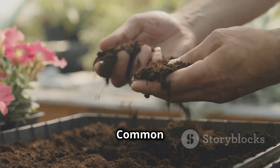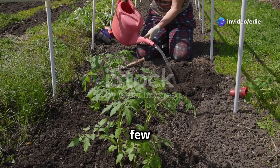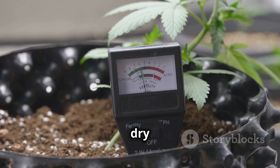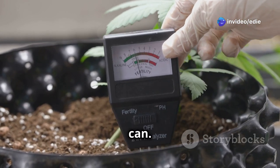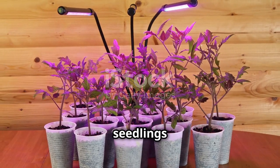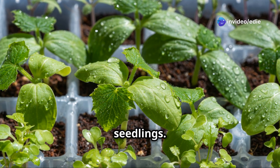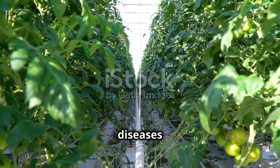Even with the best intentions, beginner gardeners often encounter a few bumps along the road. One common mistake is overwatering, which can lead to root rot and other fungal diseases — let the soil surface dry out slightly between waterings and always check the moisture level before reaching for the watering can. Another common issue is insufficient light, resulting in leggy, weak seedlings — make sure they receive at least six hours of direct sunlight each day. Finally, avoid overcrowding your seedlings; give them ample space to grow and breathe.